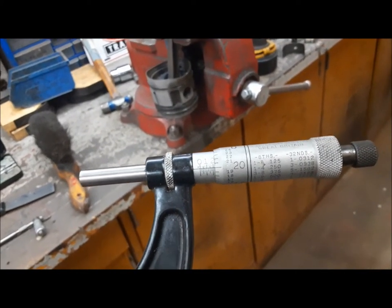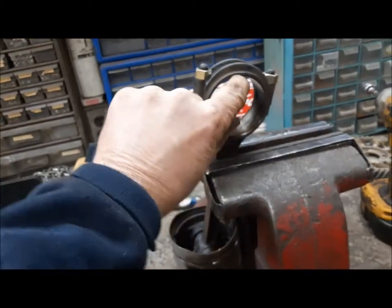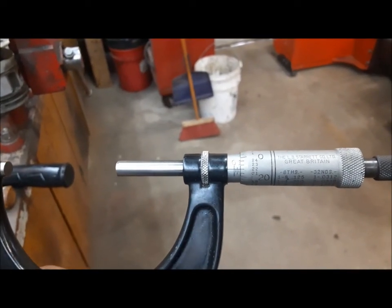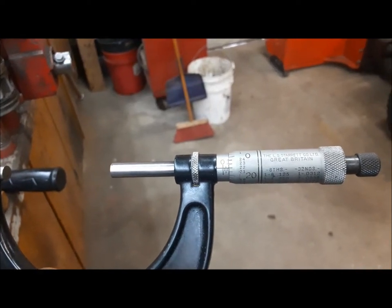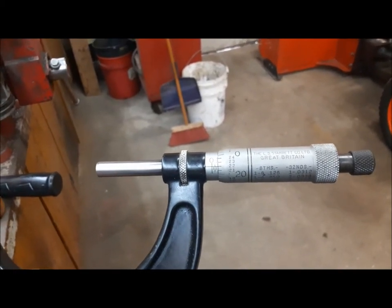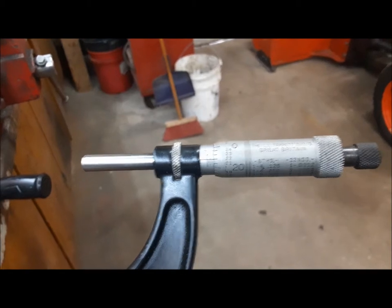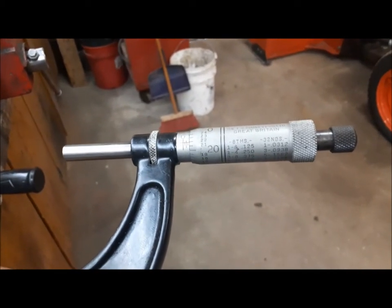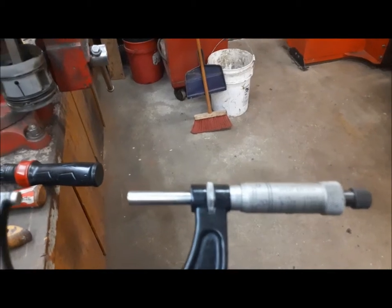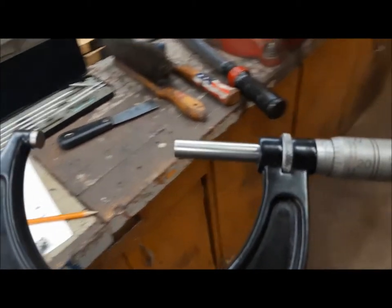Now we'll put the shells back in and measure the inside diameter of the shells. Reading the mic - it's a two-to-three mic - so two inches plus 75 thousandths, plus on the thimble we've got 22. So 75 and 22 is 97, giving us two inches and 97 thousandths, which is good for standard. Unfortunately our crank is 10 under, so you can see the problem we have here.